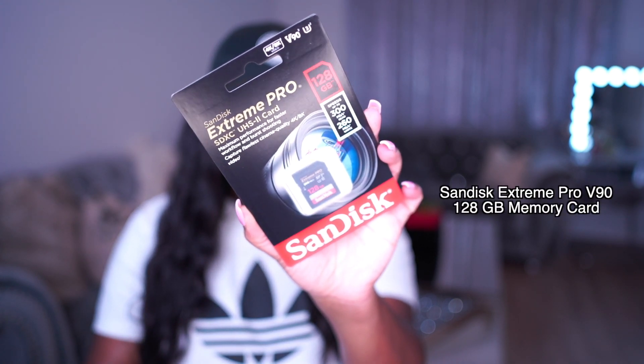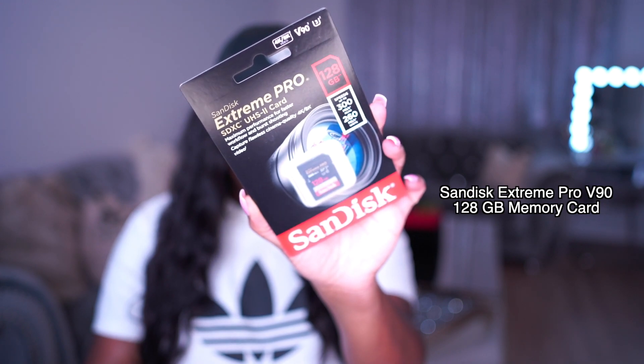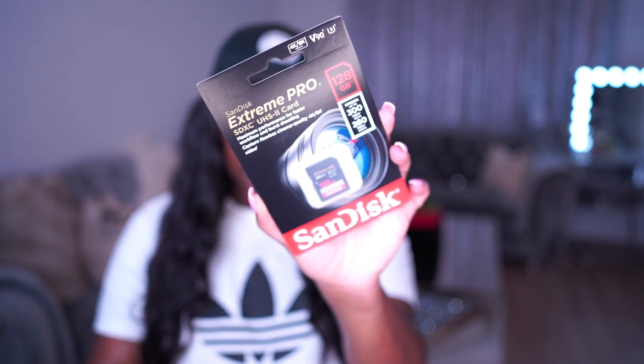Next up, I picked up this memory card — the SanDisk Extreme Pro 128GB V90. I got this one because the Best Buy associate recommended the V90 for the new camera I got. I'm saving the camera reveal for the end, so y'all have to watch the whole video.